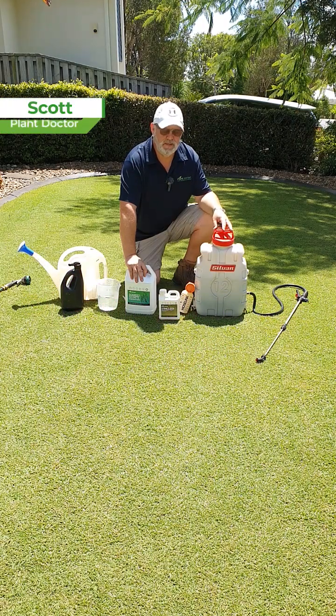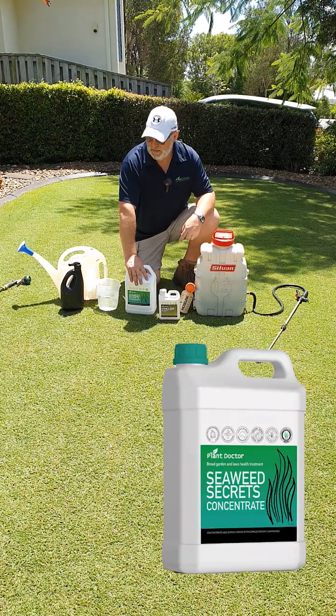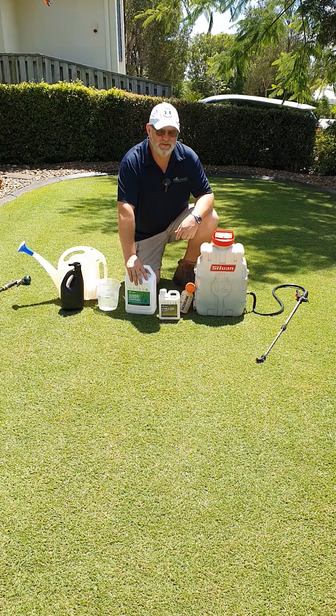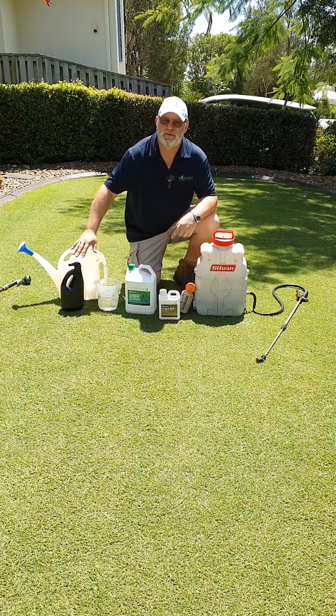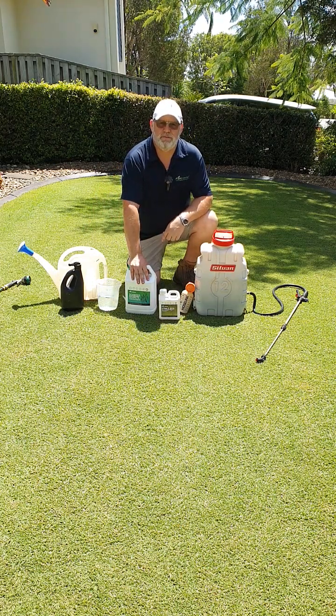Hey folks, it's Scotty from PlantDoctor and today I want to have a talk to you about our Seaweed Secrets product and how to apply them. We actually get a lot of questions about the different application methods and the application rates, so we thought we'd just take a quick moment to explain the different processes as well as some of the benefits of our Seaweed Secrets product.